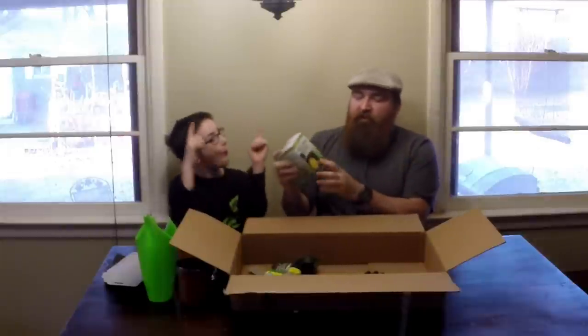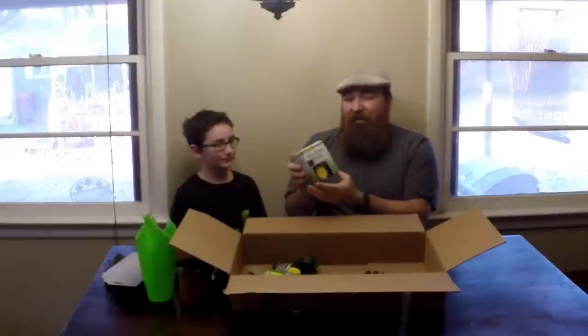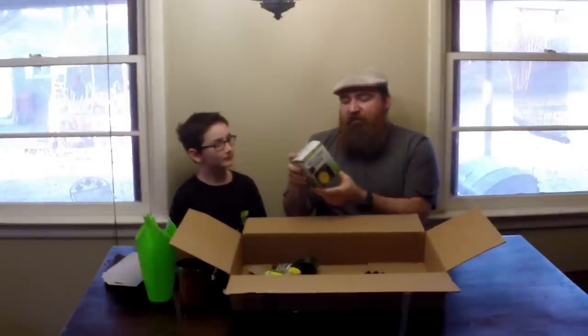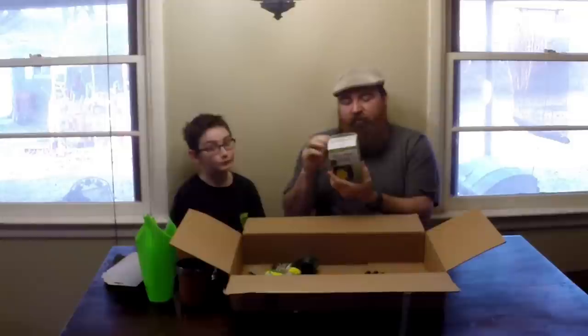I'm also going to throw in a Melnor aqua timer — there'll be a video showing how I used one of these in my garden. It's made by Melnor; you need to provide a 9-volt battery as I do not ship those with it. It's a daily electronic water timer, 0 to 120 minutes each day, and you can set it to 10, 15, 30, 45 minutes. It's a great little product.